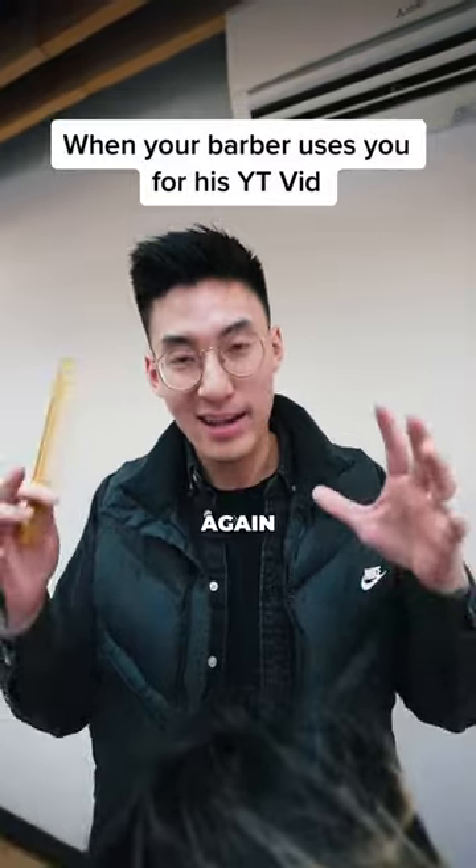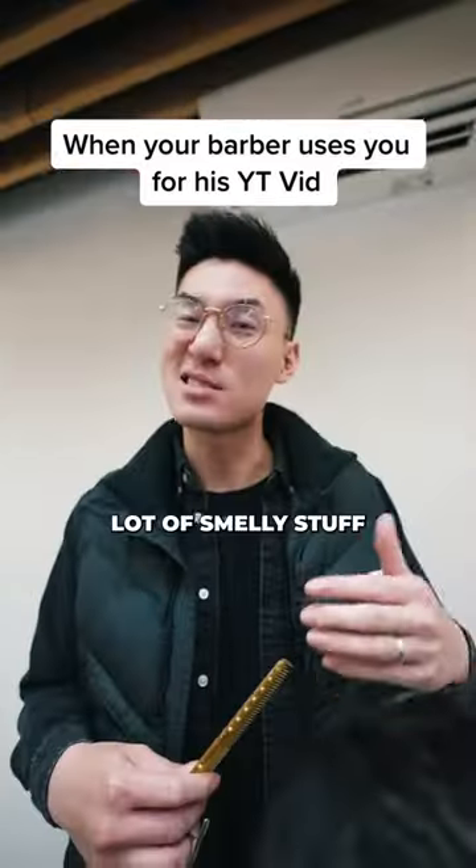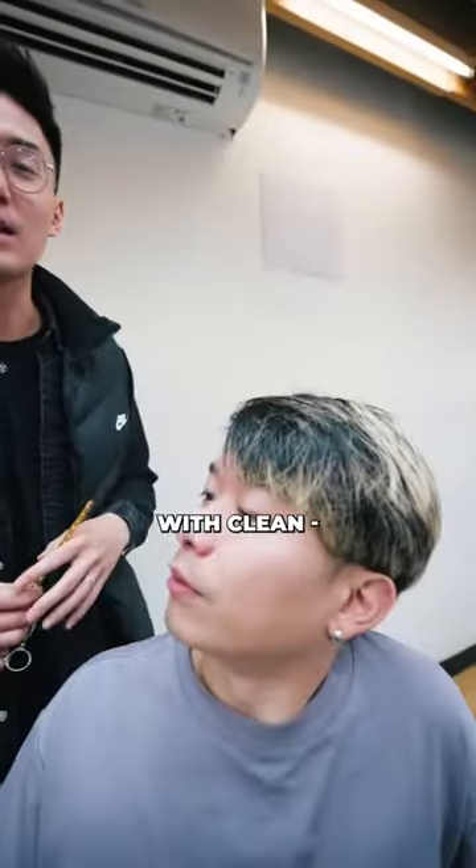So make sure your client is prepped. Kenny's hair is a little dirty — it's full of lice, a lot of dandruff, a lot of smelly stuff in there. So make sure you start with clean, wet hair.